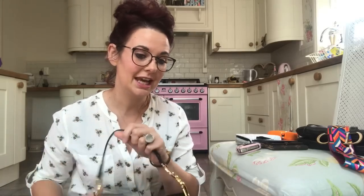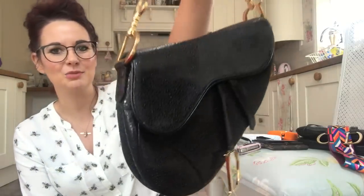Today I'm going to do a little review on the Dior saddle bag, which at the minute is like the latest craze. It's everywhere — it's in magazines, it's all over the internet, and all the fashion bloggers, everybody, they all love them.